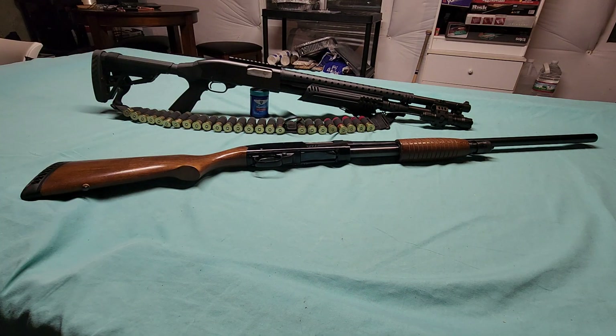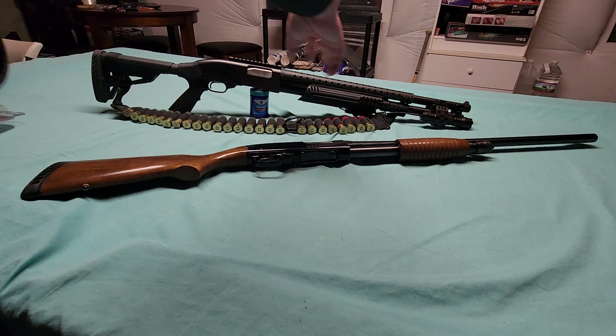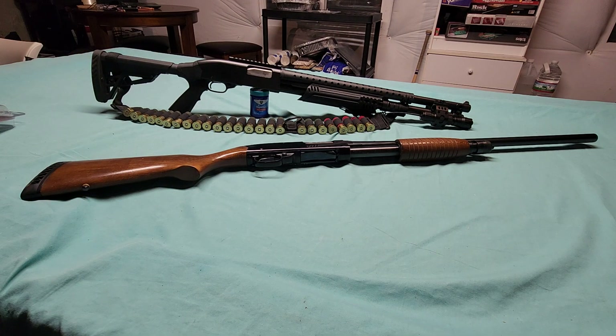My suggestion — and this is for anybody — if you're going to be buying any tube magazine extensions, before you cut this barrel down, before you do any modifications to your shotgun, you better know the laws. You better know your state laws regarding maintenance and modifications to your own firearms, because in some states it's illegal. Massachusetts, for example, it's illegal to perform maintenance or modifications to your own weapons without being a licensed gunsmith.